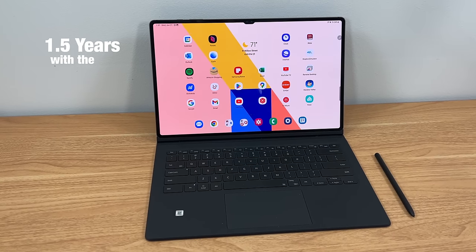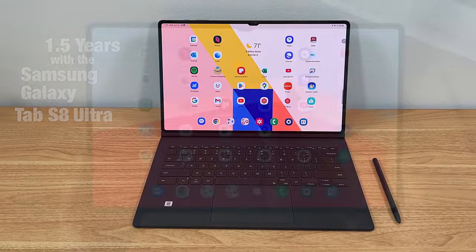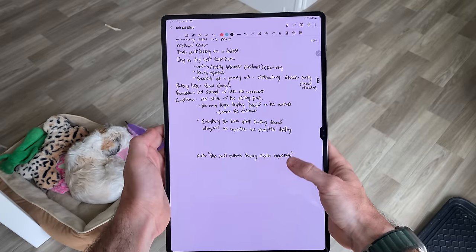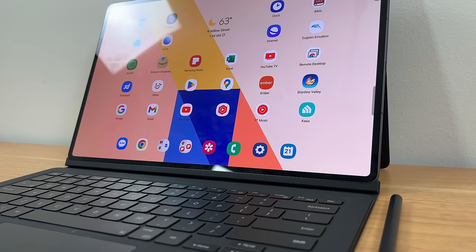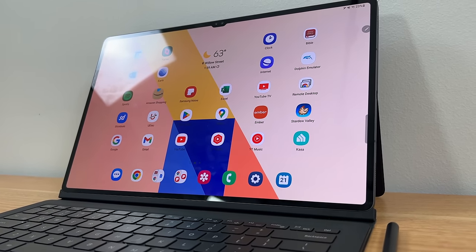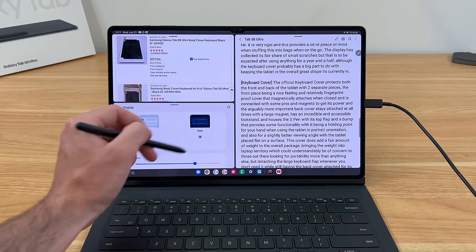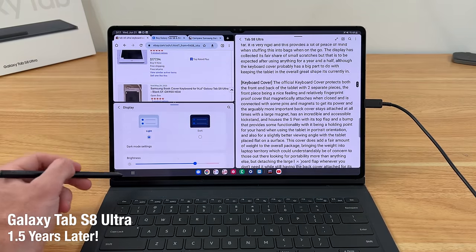It's been a year and a half since I first got my hands on the Samsung Galaxy Tab S8 Ultra, Samsung's largest ever version of their premium tablet offering, which has surprisingly hogged up the majority of my device time since the beginning of 2022. In this ultra long-term review, I want to share some of the new experiences I've had with this tablet since my four-month review about a year ago, explain how it fits into my real-life day-to-day use case, and share some insight on whether or not this mega tablet might be right for you. Let's get started.